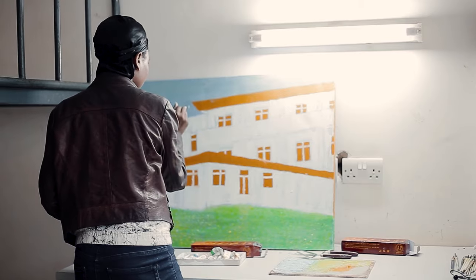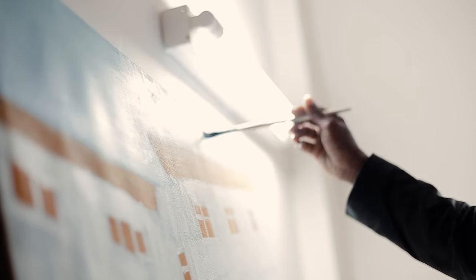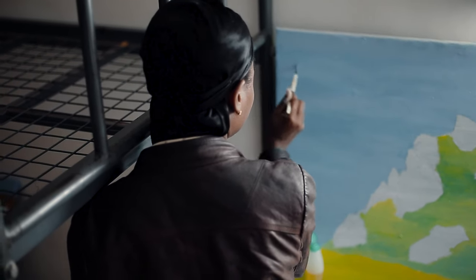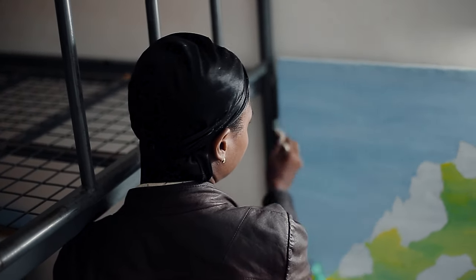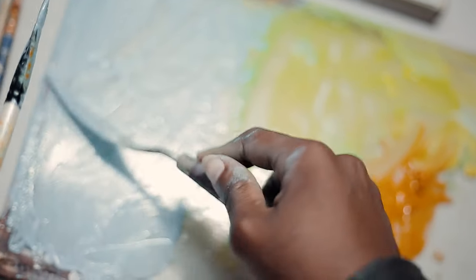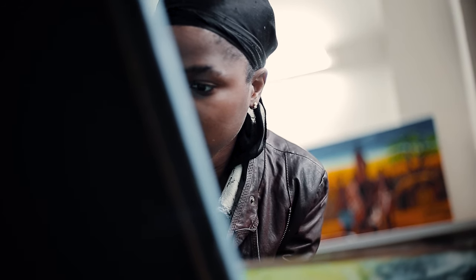Inspired, Mary translates the seashell's beauty into a rough sketch. This initial blueprint captures the essence of the object, its form and texture, laying the groundwork for the colors and emotions that will soon bloom on the canvas. We see her hand move quickly across the paper, charcoal leaving a trail of lines and shapes.